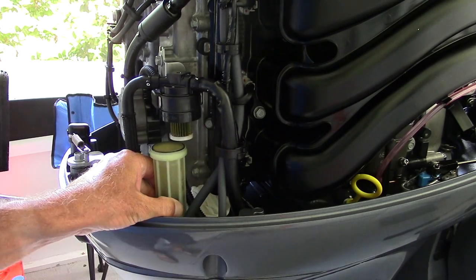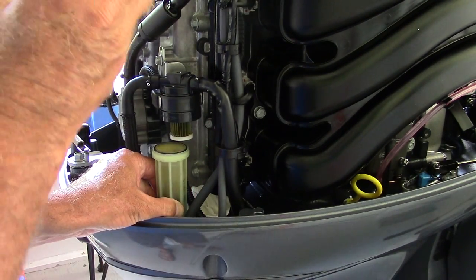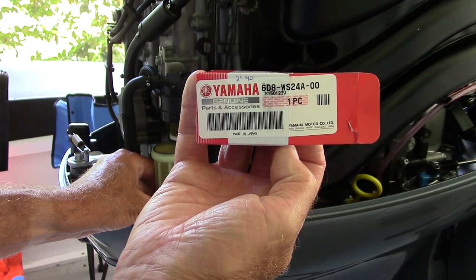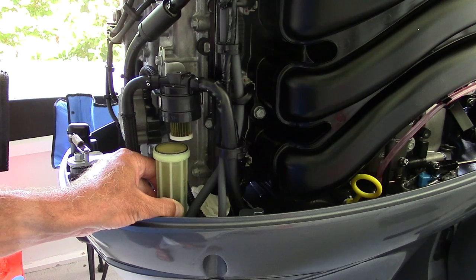We're going to lower it down — you can see there's the old element right there. I have the new element right here; there's the part number just in case you want to see it. Changing this fuel element is pretty basic and should be the same process as changing them in a lot of engines.